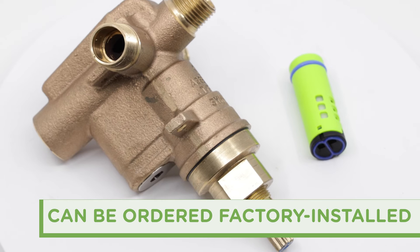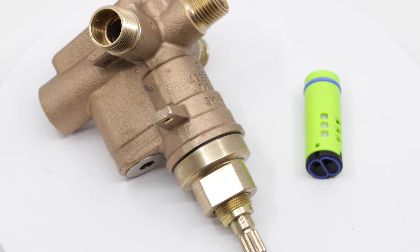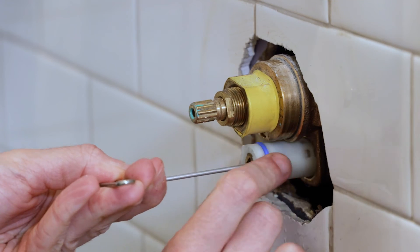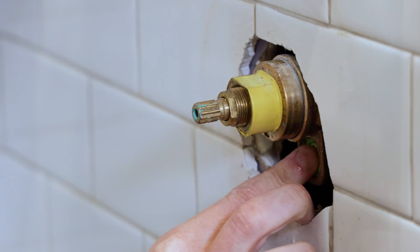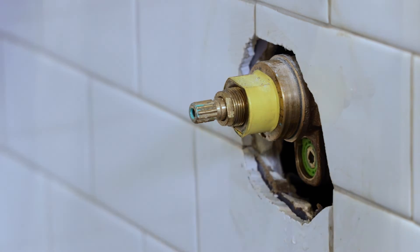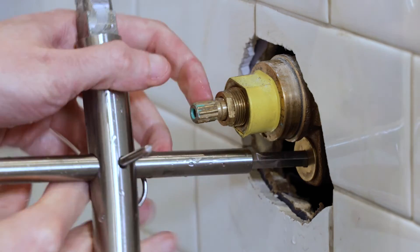Complete Temptrol Versaflex valves can now be ordered with this new non-shared diverter cartridge, factory installed for new installations. And since the Versaflex non-shared diverter cartridge is an exact replacement part for the standard Versaflex cartridge, any existing Temptrol Versaflex valve can be converted to a non-shared configuration in just a matter of minutes.